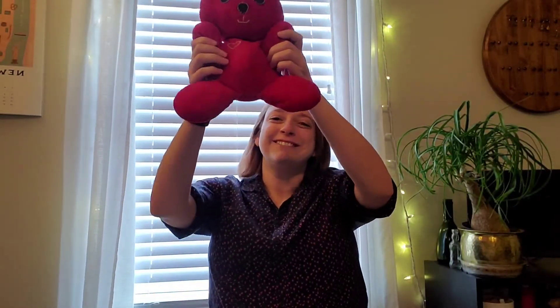One, two, three. Tommy's on my knee. Rooster Crows. Away Tommy goes! One, two, three.